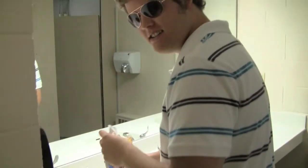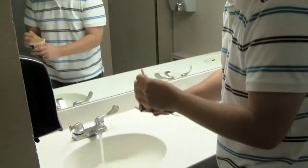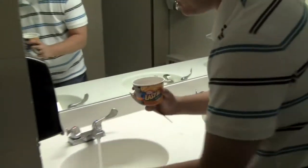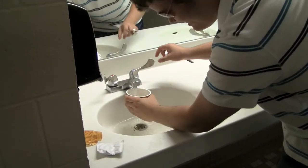Today we're going to learn how to make Easy Mac — easy, some people can't handle it. First you take off the top, then you take out the cheese packet, and you fill water to the line.